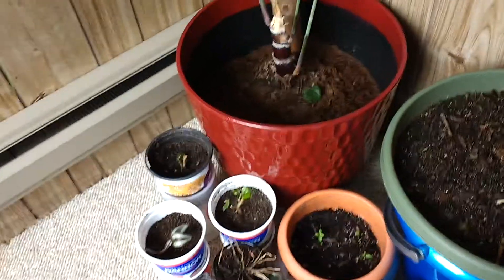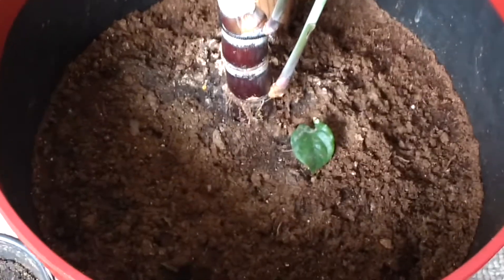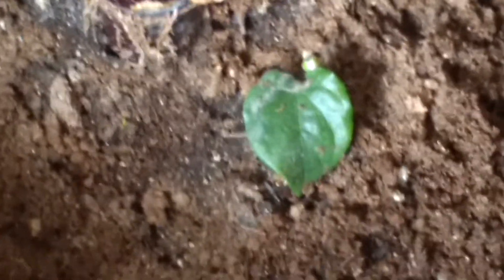So what I did was I took a little tiny leaf and I propagated it. And thank goodness, it survived. Alhamdulillah, it's living. Alhamdulillah, mashallah.